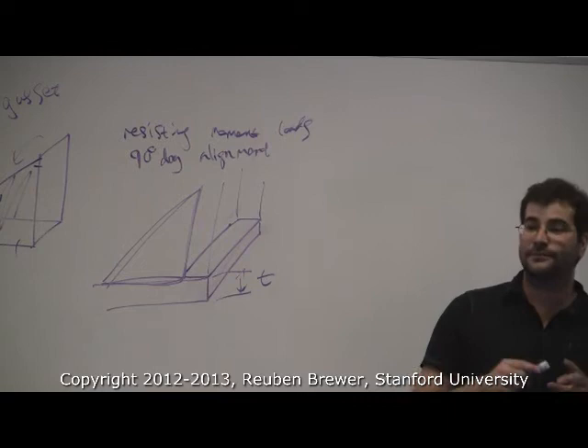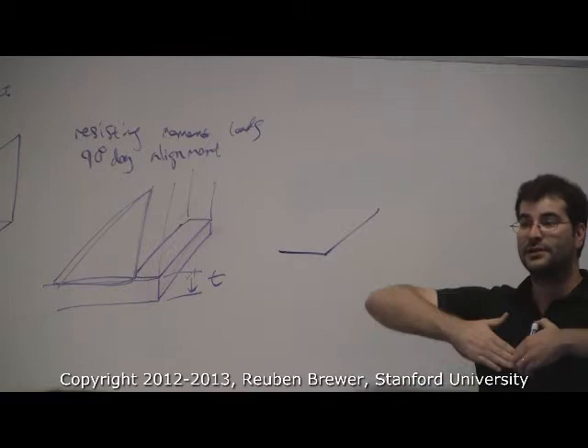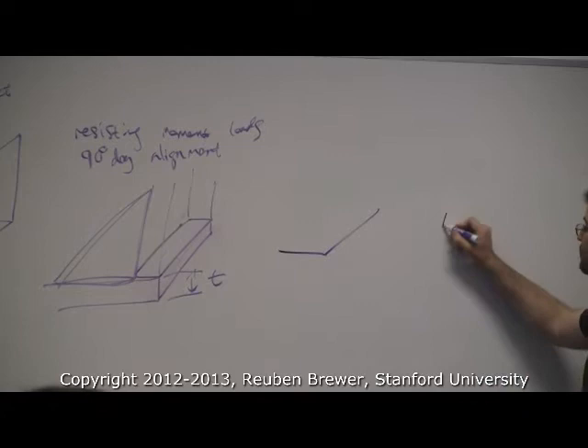Can gussets be at angles other than 90 degrees? Sure, but typically you don't see them like that - you'd have to get it machined. Any time you have two plates set at an angle, you need something in between both to set the angle and to resist the bending loads. You can just laser cut them, which is what we did for lab one and what I recommend for the final project.